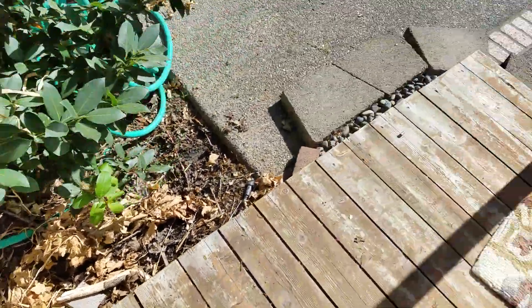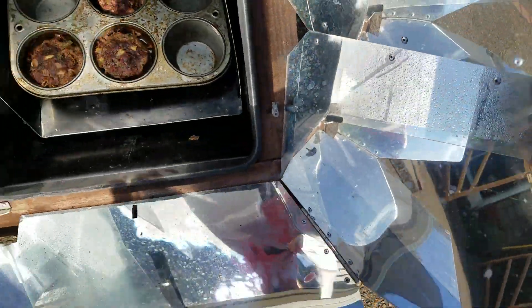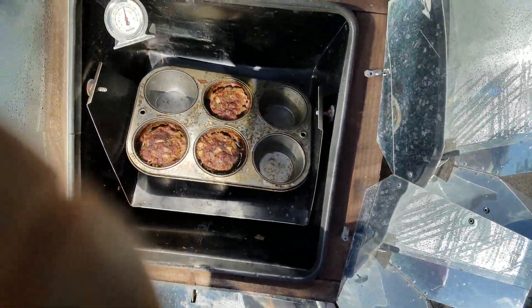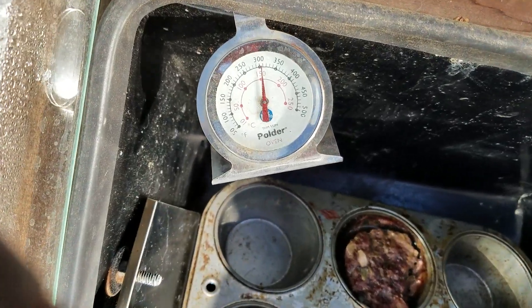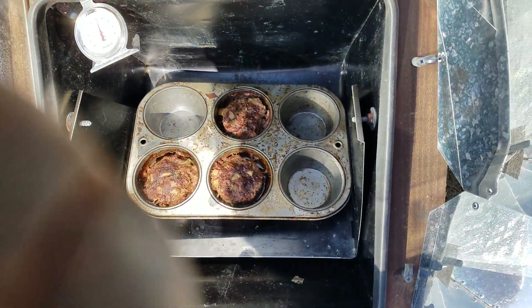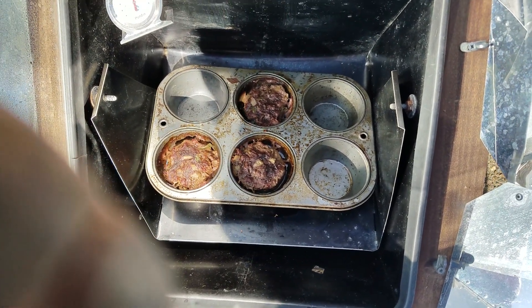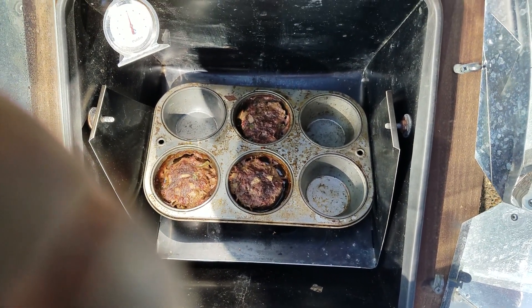Checking the final check — it's been about an hour. We're all fogged up in here. See all that steam? Just over 300 degrees — those guys are finito, they're done! So easy to use these to cook. Give it a try!